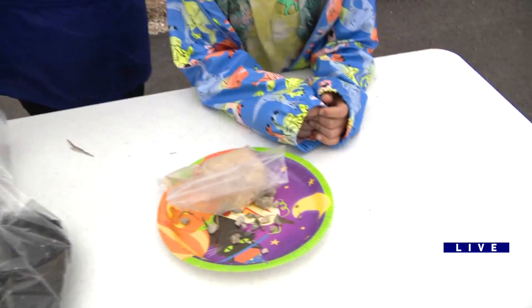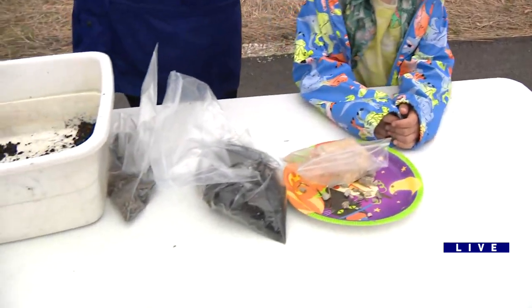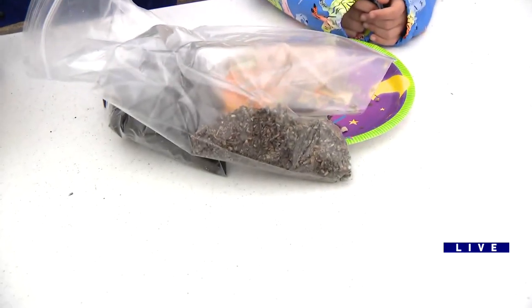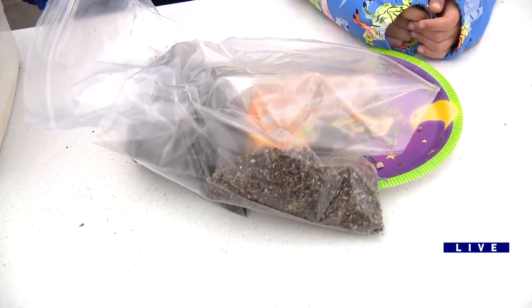These are a mix — they're native prairie wildflowers. There's lead plant, purple prairie clover, rattlesnake master — some cool-sounding plants there. And there's one other but I can't recall which one. It's a blend, so you can put as much variety as you want.